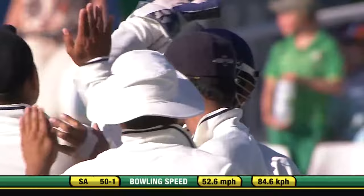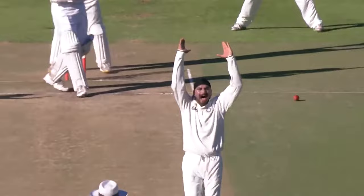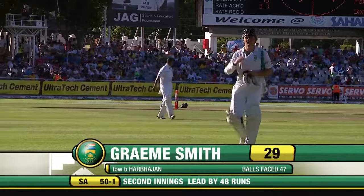A loud shout and the finger has gone up. Smith was back in a cross and missed the line altogether. Simon Taufel had a good look at it and thought it would crash into leg stump. Graham Smith going back — that's it, he's gone back to it. Hit him just above the roll, he's really back on his stumps. The dreaded finger is raised. Graham Smith will be disappointed, wouldn't have wanted to lose the wicket before the close. Albert Harbhajan Singh is elated. Graham Smith on his way for 29, South Africa 50 for one.